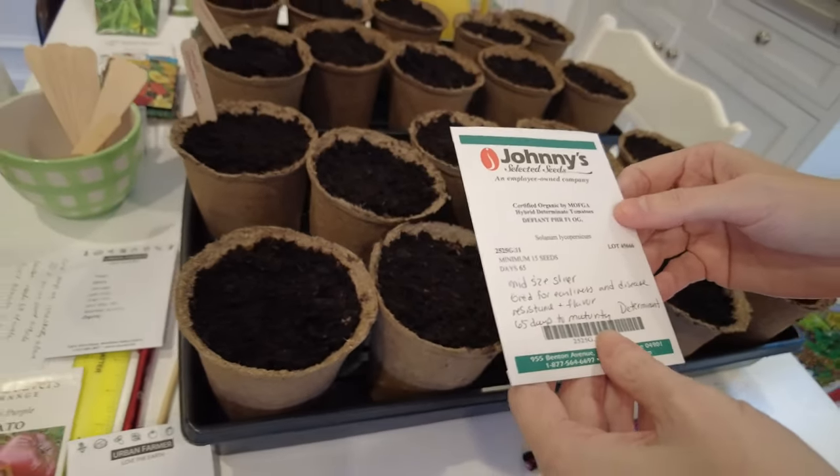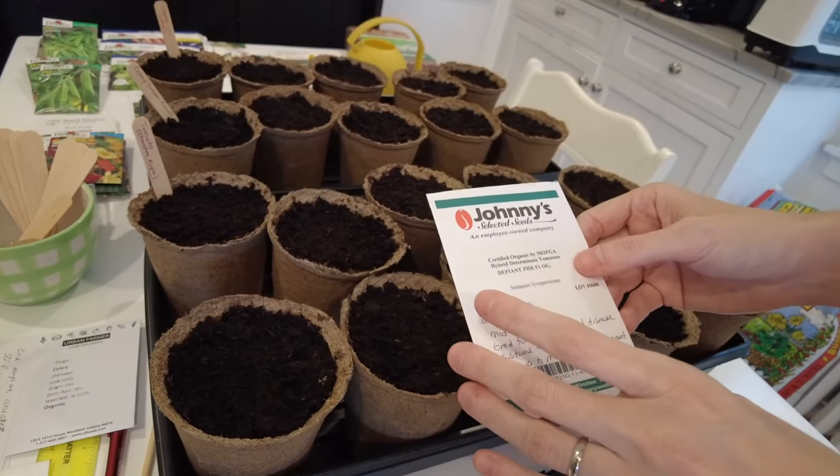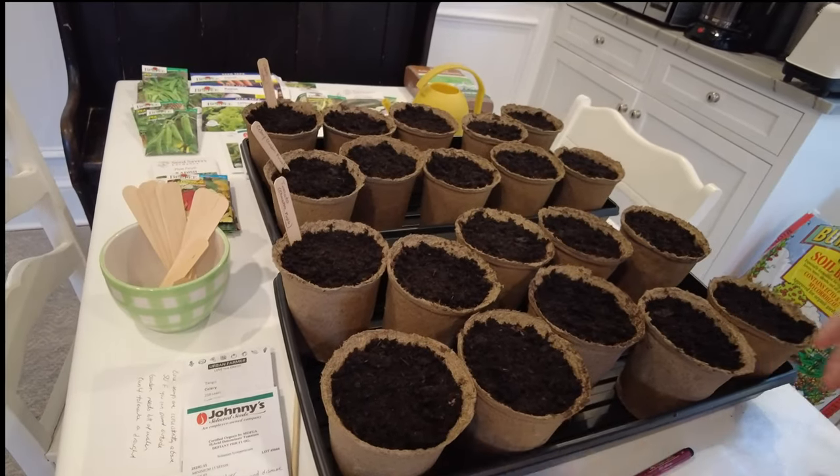The Defiant tomato is a variety we grew last year and had good luck with. It is a hybrid. We've had some disease problems in our garden, and our reason for wanting to share these experiences is that gardening is a lot about trying things and learning from failures. We've been gardening our whole lives and struggled in different areas, and I hope that by sharing what our family has done, you wouldn't have to experience those same things.